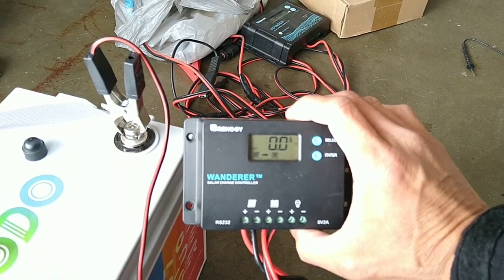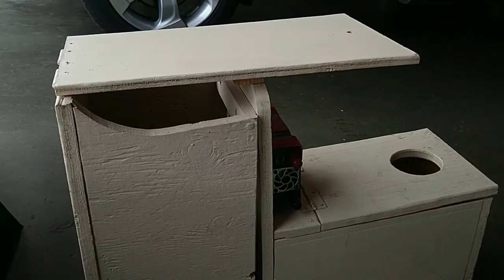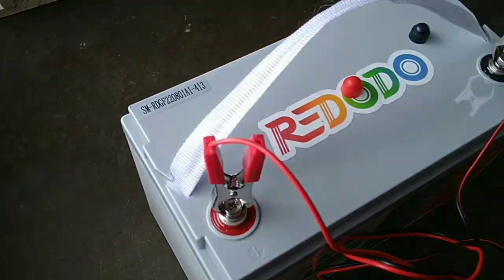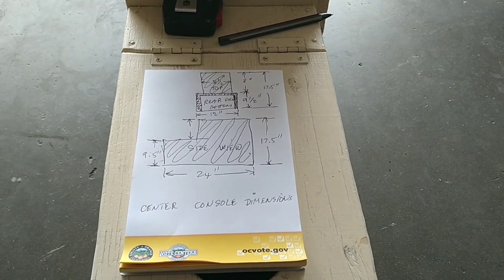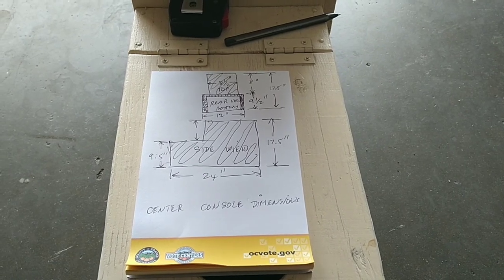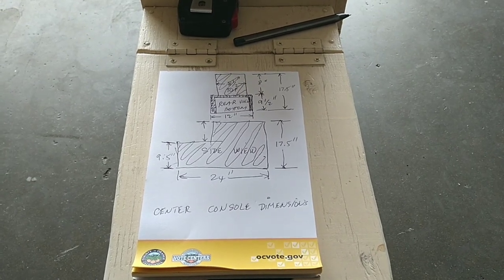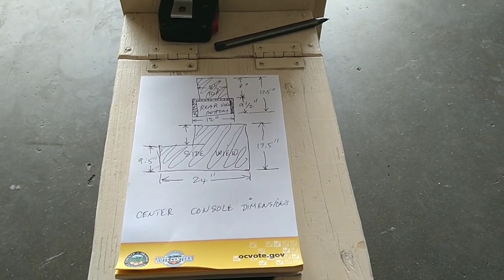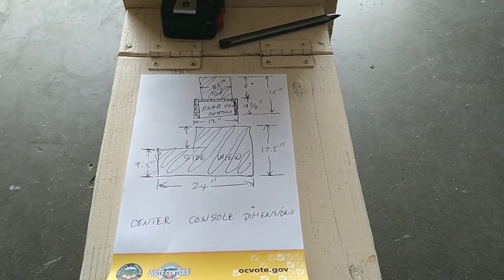Before I build something I usually doodle a little bit — do some drafting with all the dimensions I'm planning — that way I can figure out how to cut stuff. Because this is a weird fit in the vehicle, the bottom has to be a little bit wider than the top. Looking at the rearview picture, the bottom is about 12 inches wide but the top part is only 8.5 inches wide.